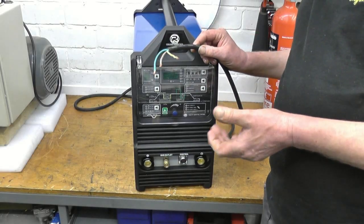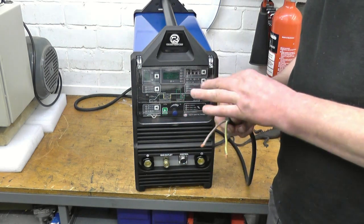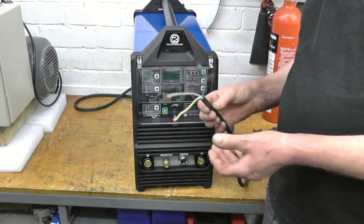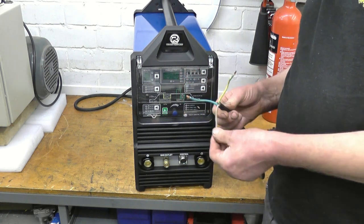To get a 16 amp supply in your workshop isn't the end of the world. Most modern houses will have RCD boards with a spare breaker. It's just a case of getting the electrician to come and wire you in a 16 amp commando-type socket.